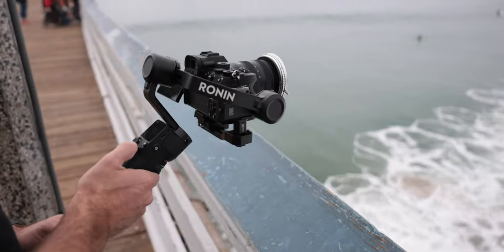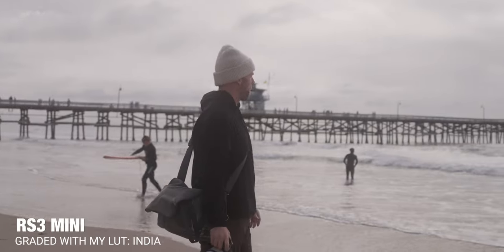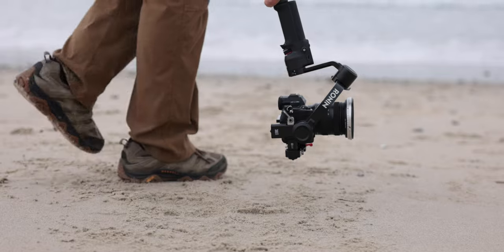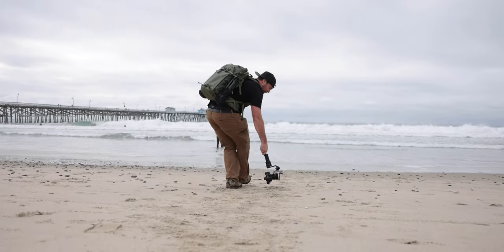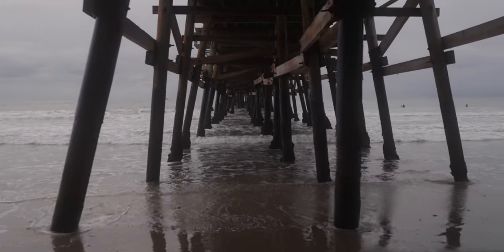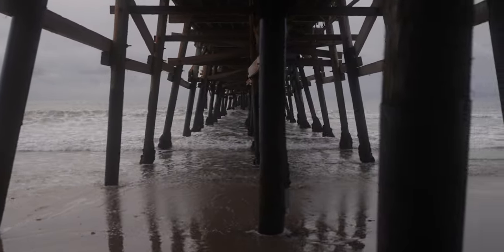The DJI RS3 Mini is a small, lightweight gimbal that can hold a heavy camera. In this video, I want to go through one of the most frustrating aspects around this gimbal and how I was able to fix it, but also some of my general thoughts around working with this gimbal and whether I think this is a good gimbal to get or not.